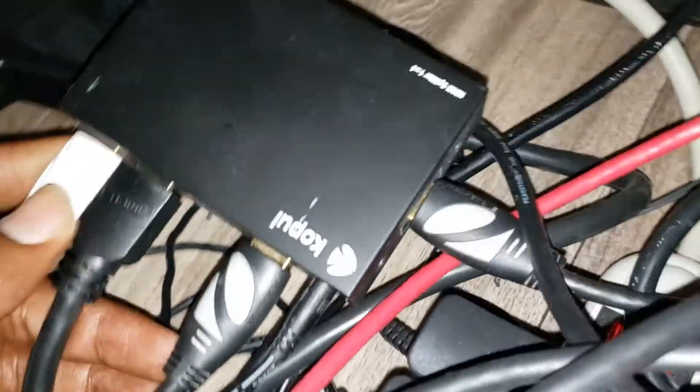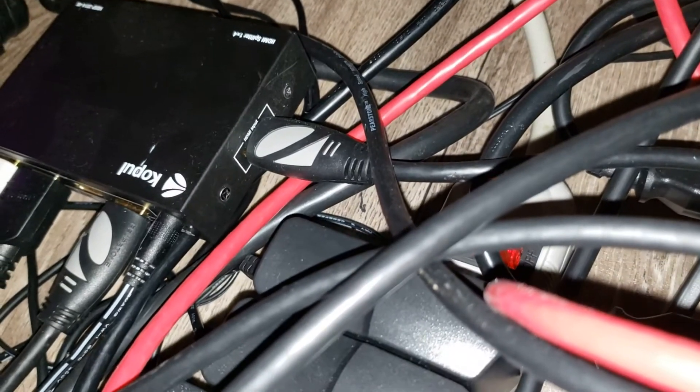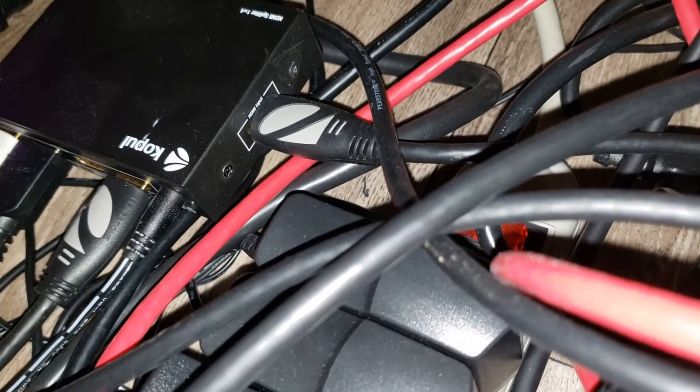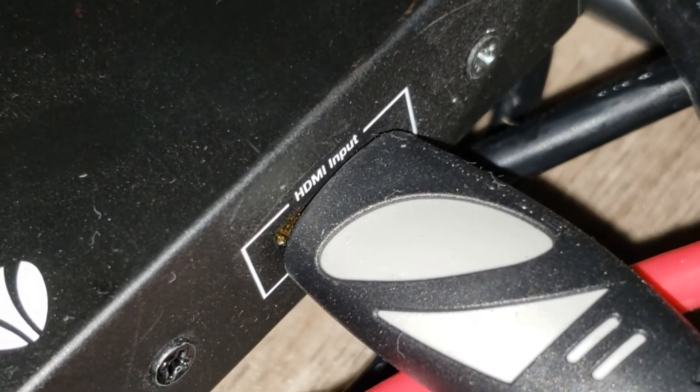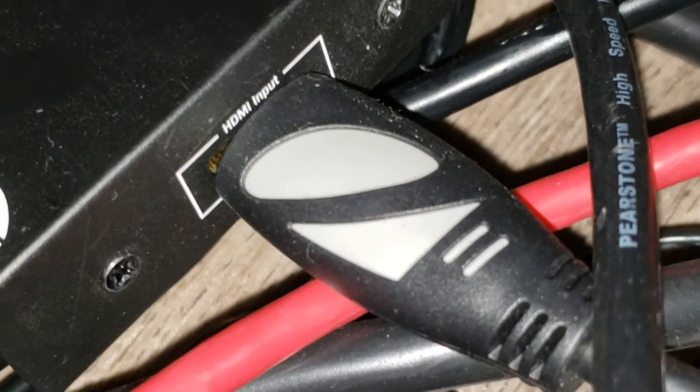Here's the thing — you just get these things. You run your cable that came from the ATEM, from the Mini Pro. It goes out from the HDMI out and then here you have an HDMI input. You see — HDMI input. So it goes in here and then you run a different cable.